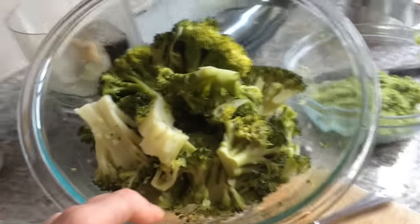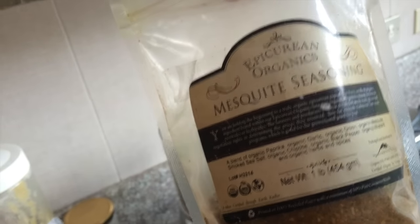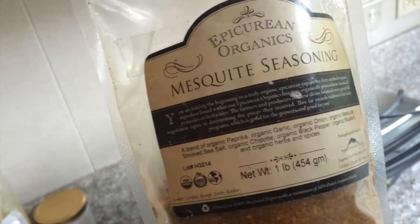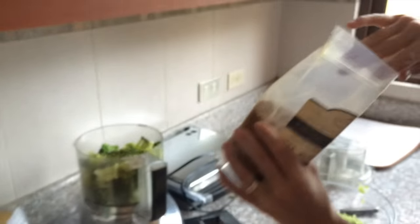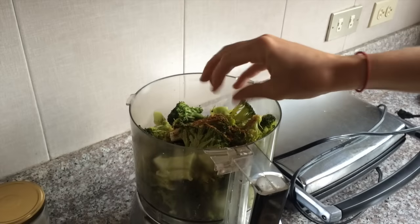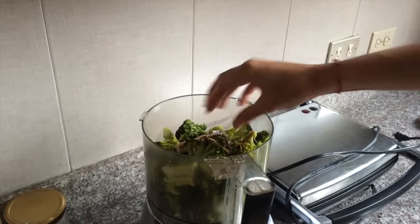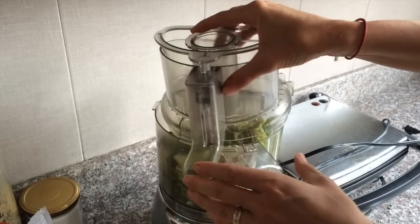Once it's done steaming, put it in the food processor. We're adding mesquite seasoning, garlic, onion, mesquite, sea salt, chipotle, black pepper, and paprika — just all kinds of stuff. About a big pinch, between a teaspoon and two, depending on how much broccoli you have and how strong your spices are. Add some nice sea salt — another two pinches. Then pulse it to a fine, crumbly texture.